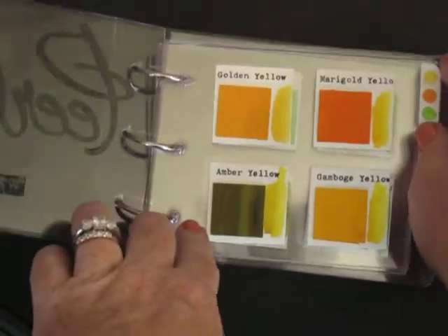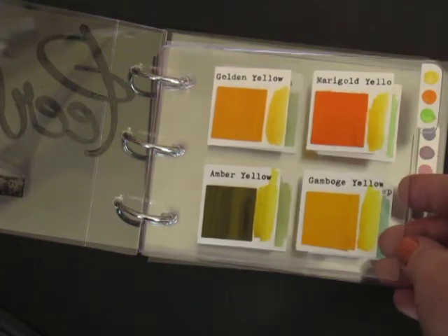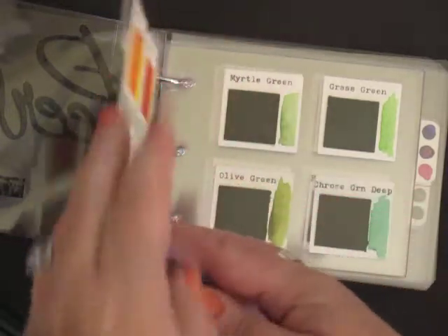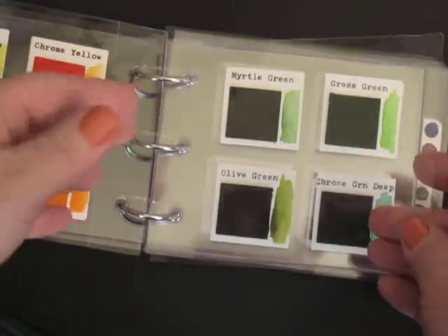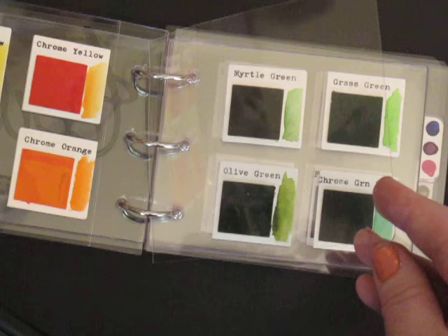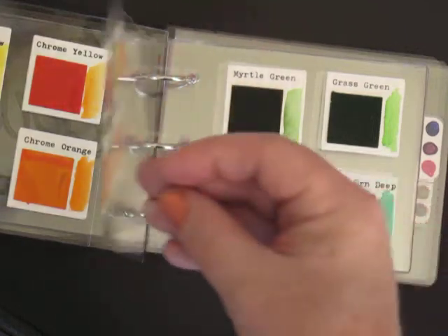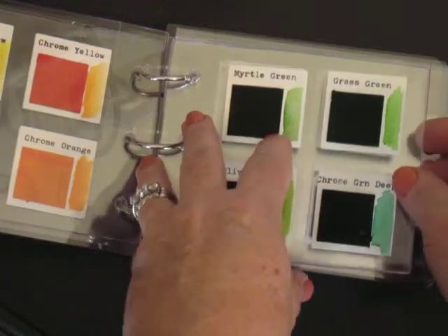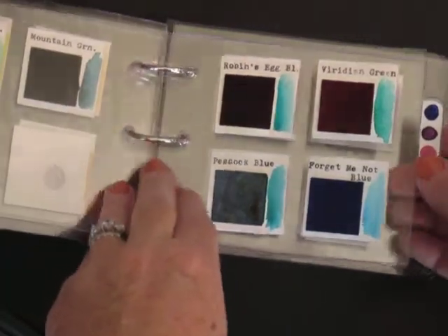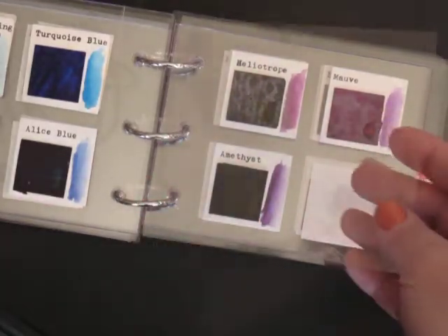Then you see my first page here. I have my first bit of colors — yellows, oranges, and greens within this section. I just put a little tab over here so that you can see what's behind here. Then we flip to the second page, and again I have another piece of acetate between the two pages. The reason for that is because if the paint is still wet, I don't want it to get onto the other colors. Then once we pass the greens, we move into the blues and purples and pinks. You can see those here, and again always a piece of acetate in between the two pages.